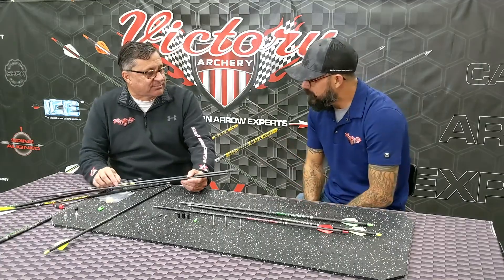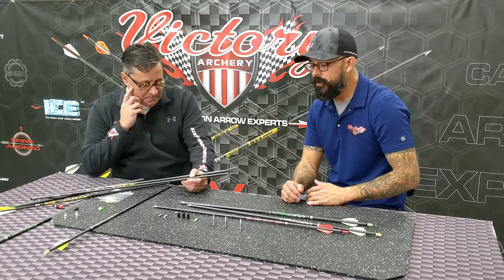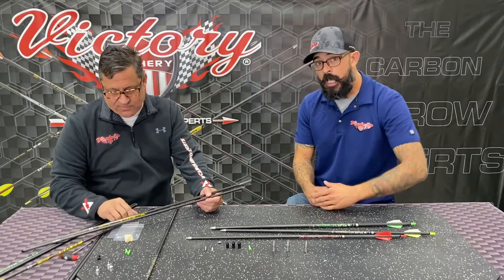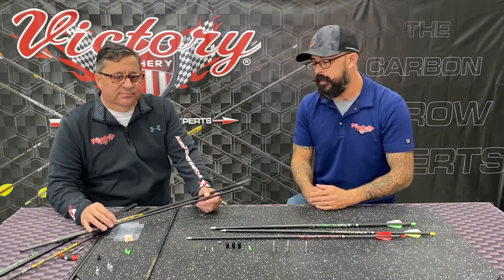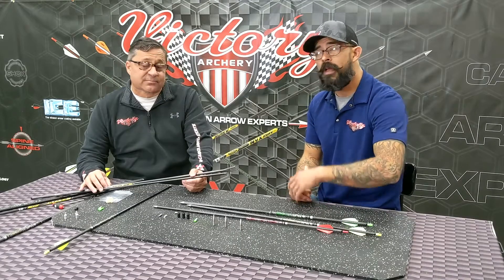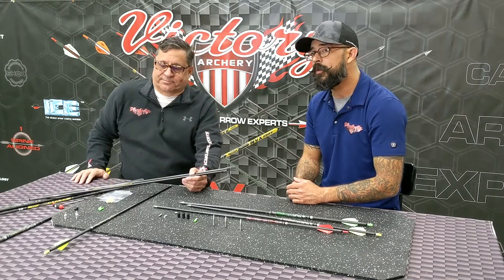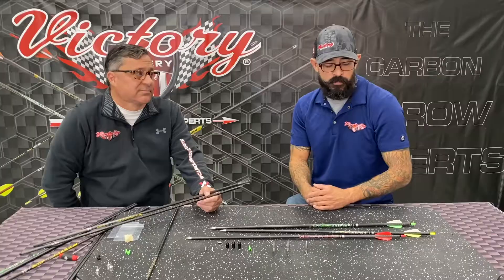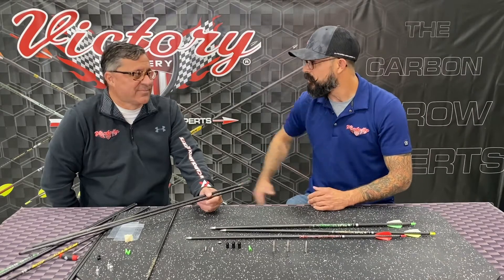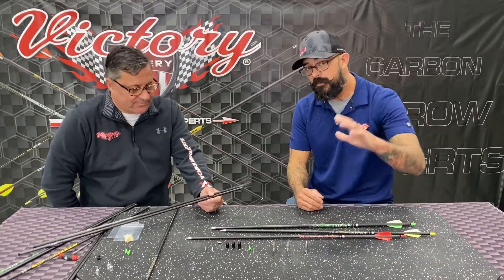Todd, thanks so much for coming out and breaking that down for us. I'm going to try to have Todd come for more episodes — he's really bringing a lot to the table with his knowledge. That kind of breaks down our VTAC series for you. If you have any questions, please let us know. Hit us up on Facebook, Instagram, or check us out at www.victoryarchery.com. We'd love to hear from you — any recommendations or questions for future episodes, please let us know. That wraps it up for today. Thanks again for coming out, Todd. This is Tech Tuesday — have a great day.